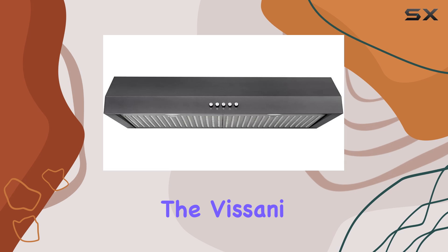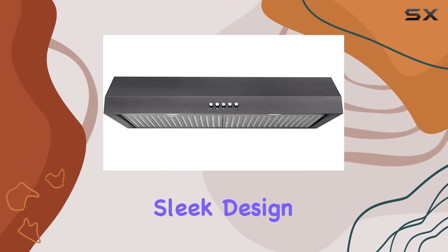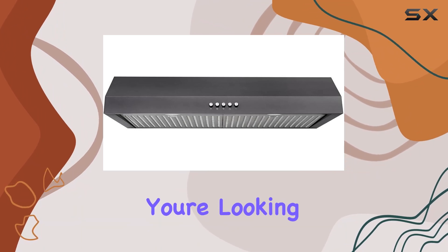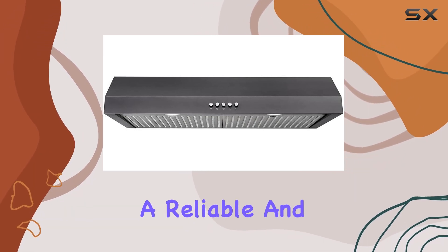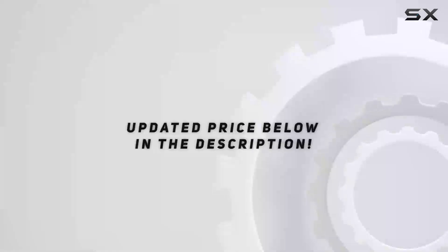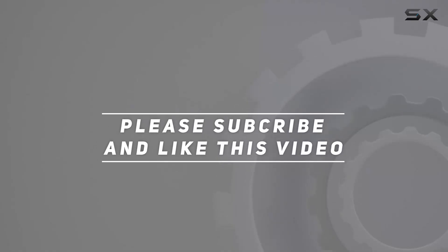Overall, the Vissani under-cabinet range hood checks all the boxes: efficient airflow, sleek design, easy installation, and effective lighting. If you're looking to upgrade your kitchen with a reliable and stylish range hood, this might just be the one for you. Check out the video description for the updated price, and thank you for watching.